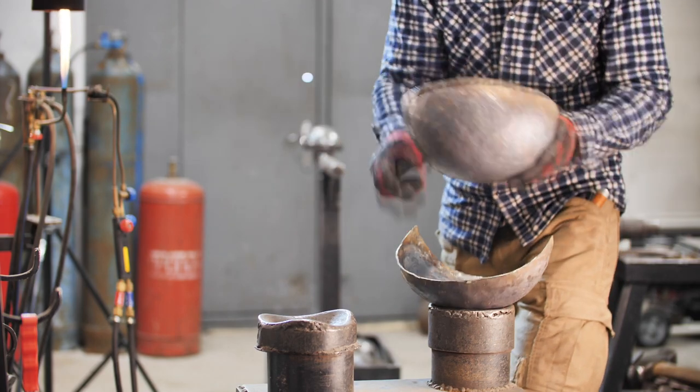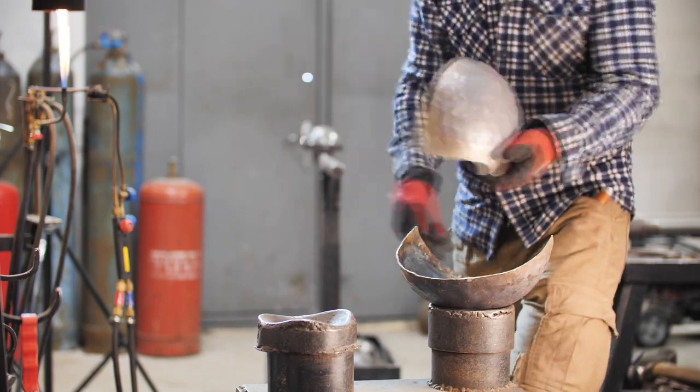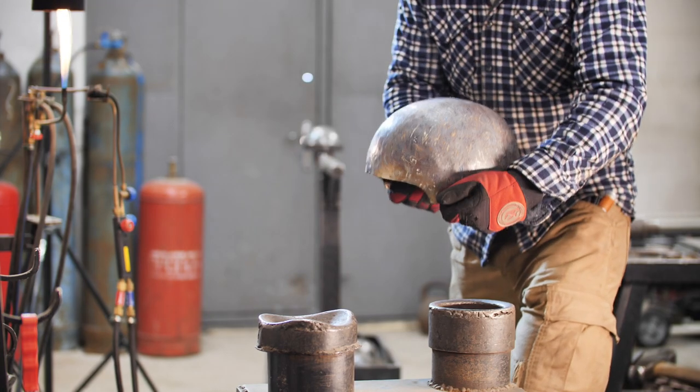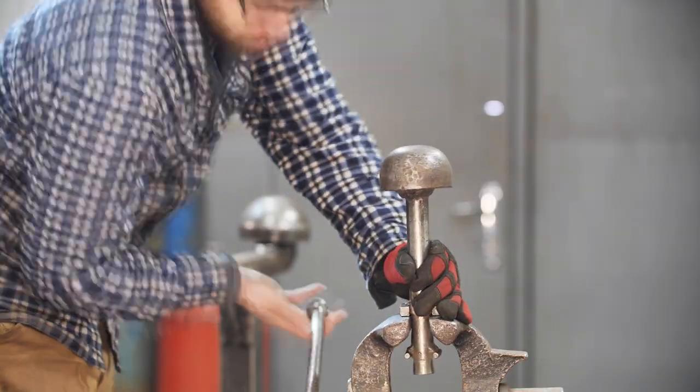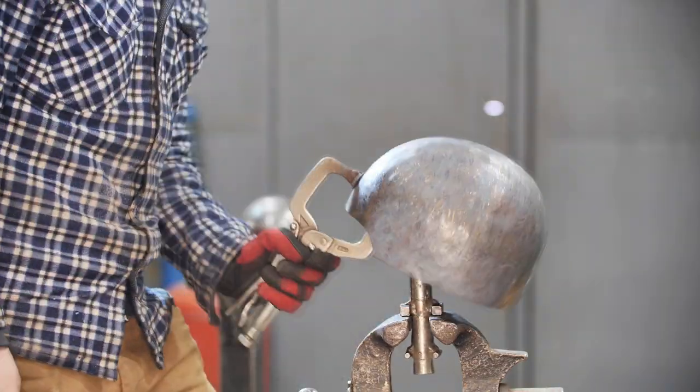I'm detaching the excess pieces of the halves of the skull so that I can put them together. As you can see, the magic of ancient Ukrainians is working excellently, but the shape needs to be corrected. I'll have to do a bit of work.